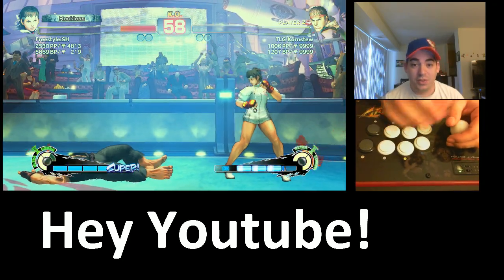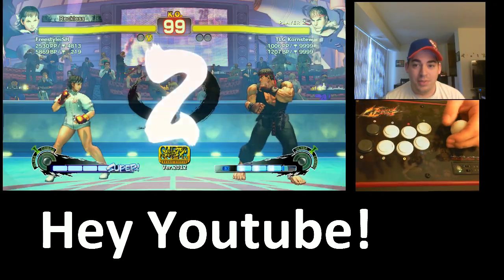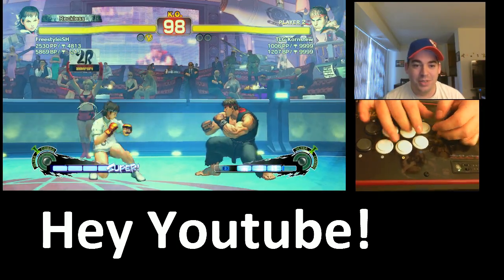I don't have this in full screen — I can do it — but I'm just trying to look at all my other settings while I'm playing the game, so this is a little small.